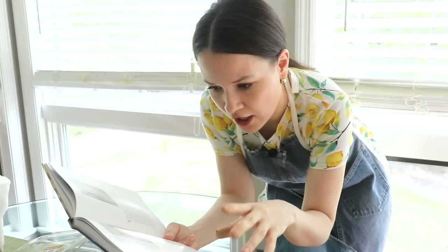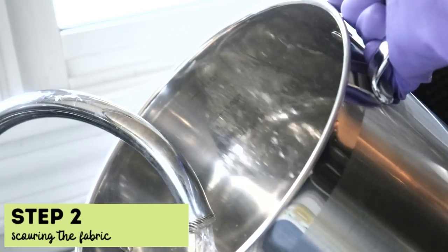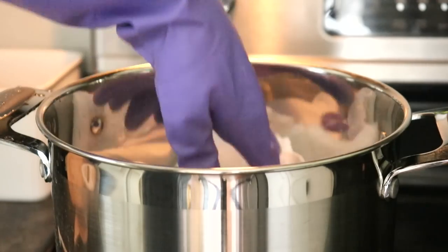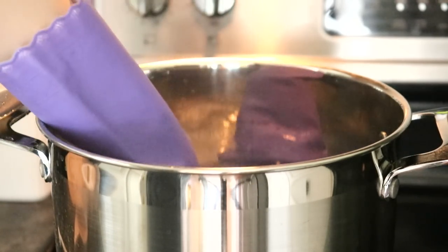Another thing we have to do in step one: make sure the fabric is already washed according to the care label. Then the next step is putting the garment into a pot of hot water and adding a little bit of mild detergent. I'm adding the garments now and I'll bring this to a boil, then simmer for 30 minutes.